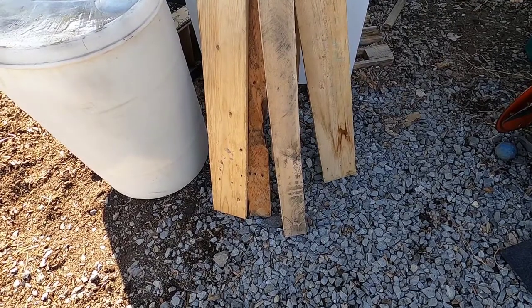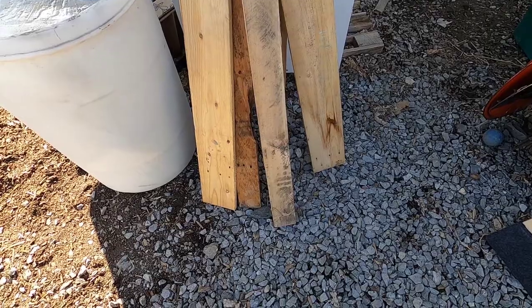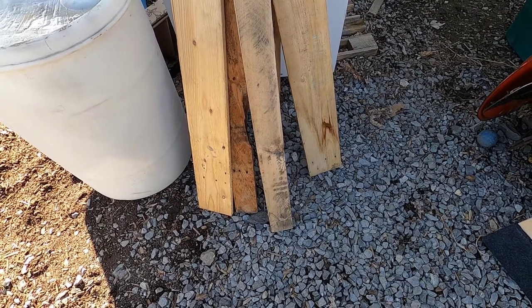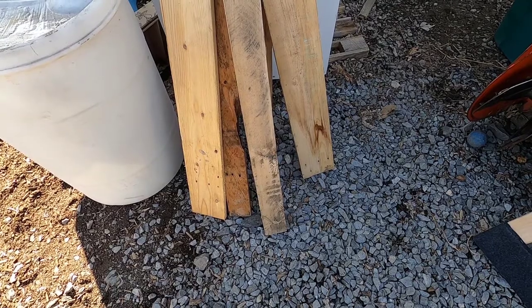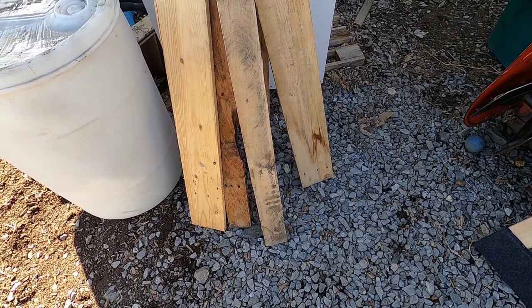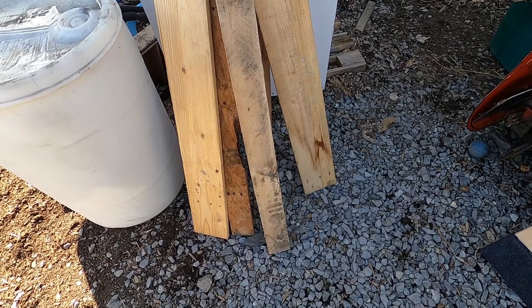Hello, today I'm going to show you how to make retractable casters for a table saw using recycled pallet wood and other recycled materials. This design could be used for any shop equipment that's heavy and may have to be moved from time to time, and with a little modification it could also be used to move a shop table — anything on a pedestal that has to be moved.